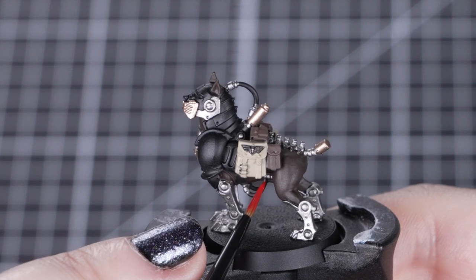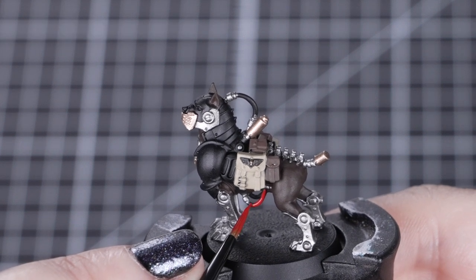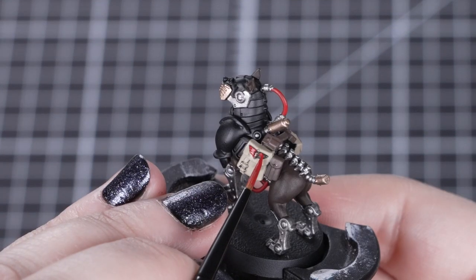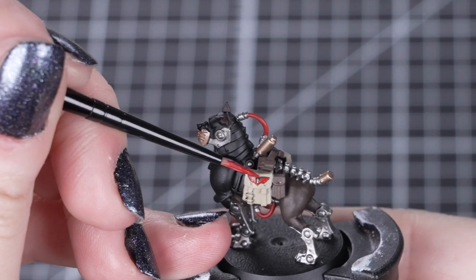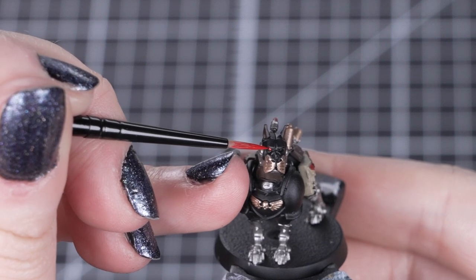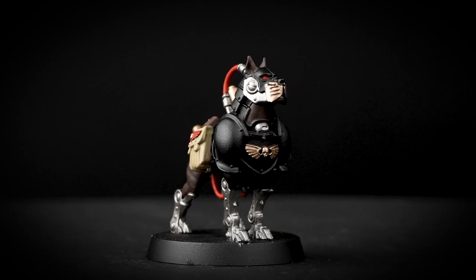With that dry, we can apply Mephiston Red to the pipes, eyes, and the icons on the larger pouches. We'll take our time painting this colour onto these details with our small layer brush, as we have done a lot of great work applying our previous colours. Just like before, we can easily tidy up by using these colours, so don't worry about making a mess. Mephiston Red is a bright base paint for all of these details, but we'll be shading it down later to add a bit of depth, tying them down to the rest of the dark colours.